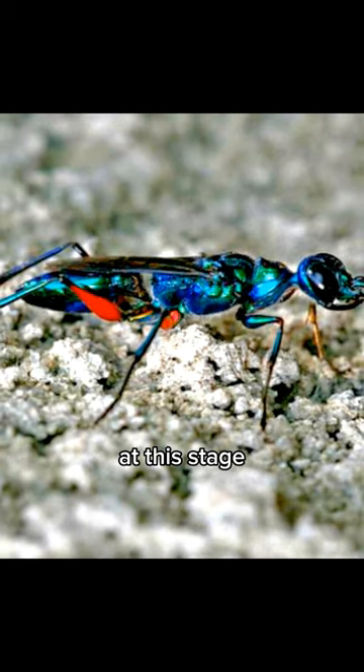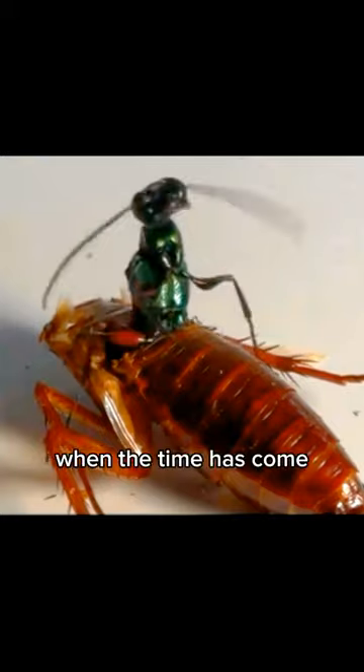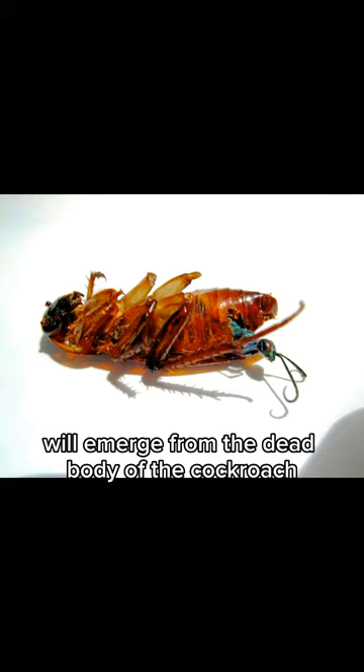At this stage, the cockroach will lose control of its body and move like a zombie. When the time has come, the emerald cockroach wasp will emerge from the dead body of the cockroach.